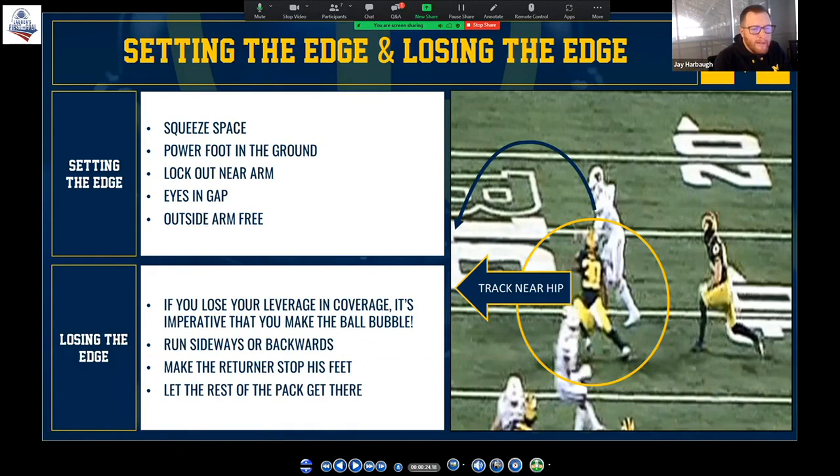We've found it's really helpful to let guys understand that's not the end of the world. You're going to make that thing bubble — whatever you do, don't panic. Because if you panic, you're going to jump out and the ball is going to run right to where you were standing. So make that thing bubble, track that near hip, make it stretch out, and now the rest of the pack is going to be pursuing and getting there.